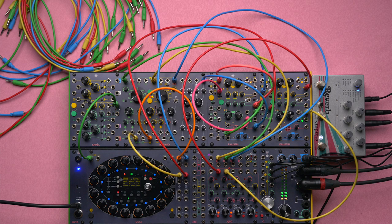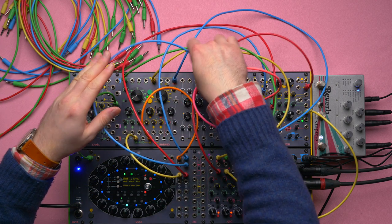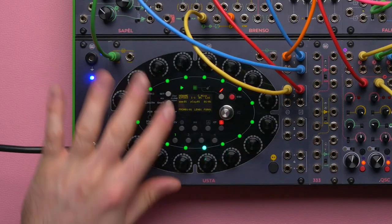The third technique was the gate ratcheting. For that I'm going to need my final output, which is already patched. I'm going to use gate B since on track one I have gate A controlling the Falistri. This was a fairly easy technique: it just patches a gate output to Brenso's ping input and uses all the gates in ratcheting mode.